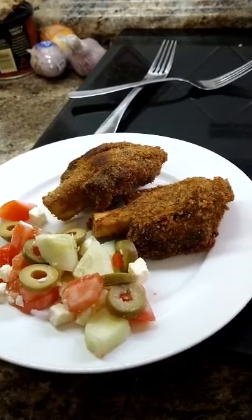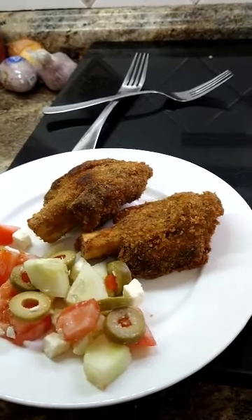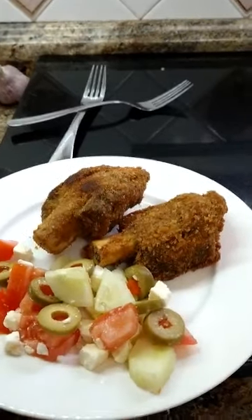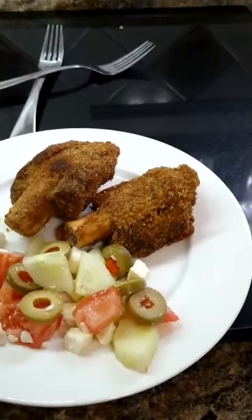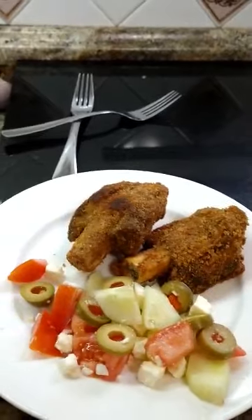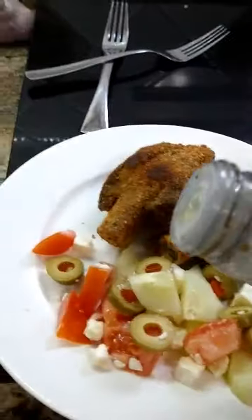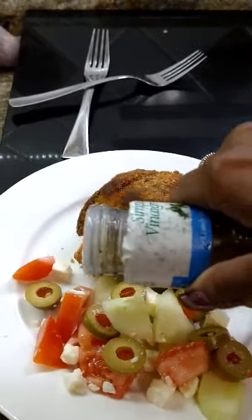Take a look at this dish. So good, and it looks so tasty. I am going to put a little bit of Greek dressing on my little cucumber tomato salad. Here we go. I don't want to put too much, I just need a little bit.